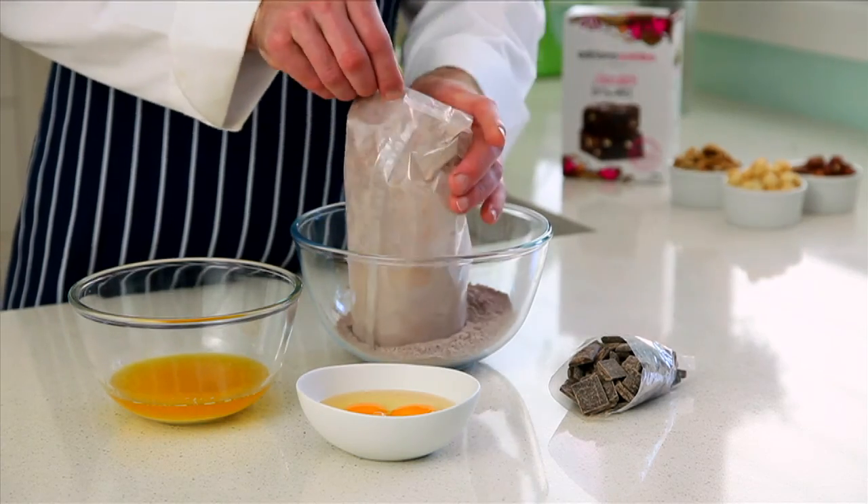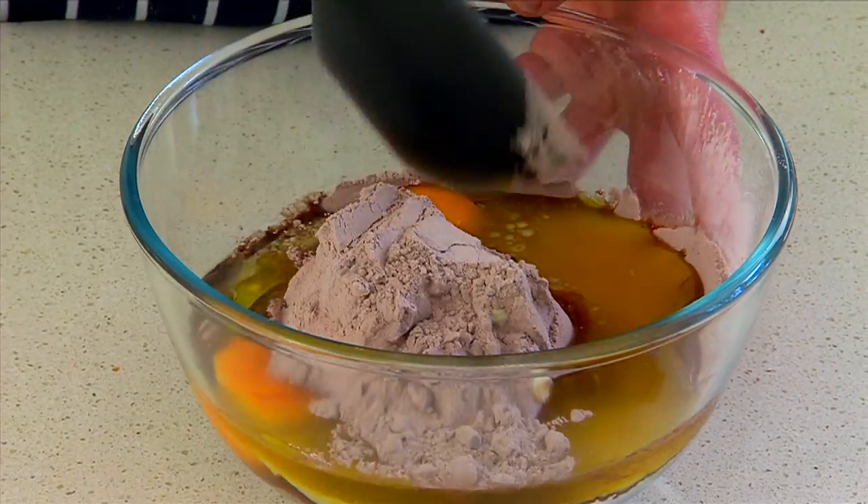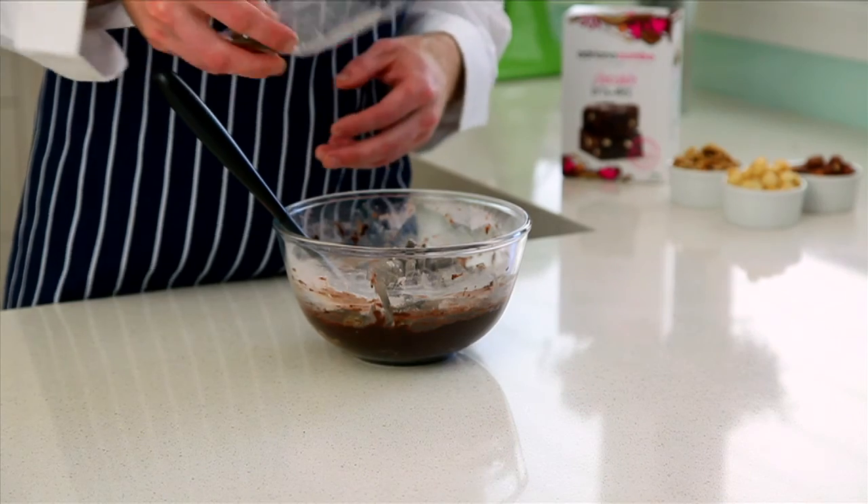Next place the brownie mix into a mixing bowl. Add the eggs and melted butter. Mix it until it's combined and then stir through the dark chocolate pieces, but keep a few pieces for later.